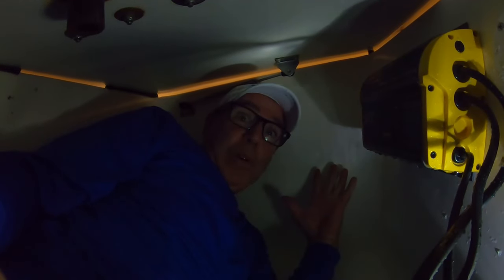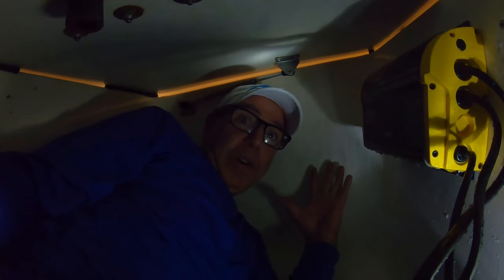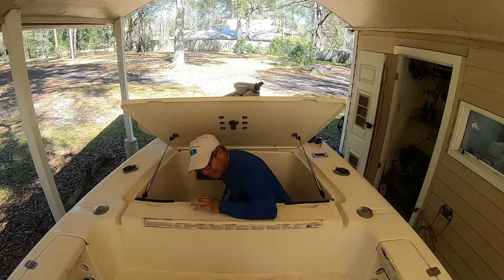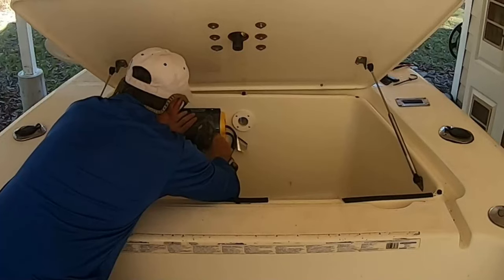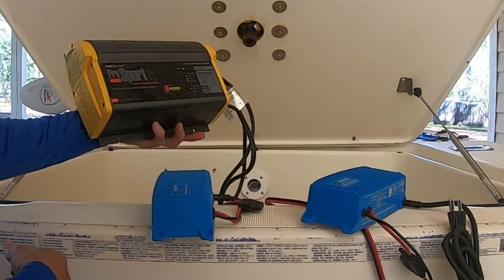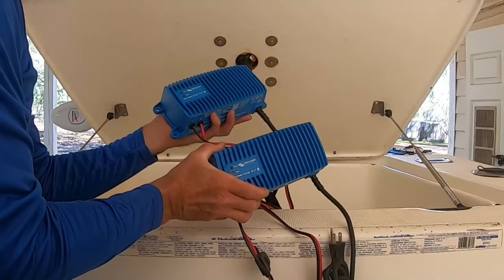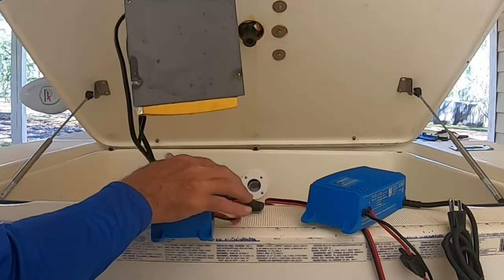When I first bought this boat my biggest surprise was the size of this front storage compartment — this thing was built for smugglers, I think. This is a good charger. I'm going to put this in the back of the boat and use it to charge my two house batteries.